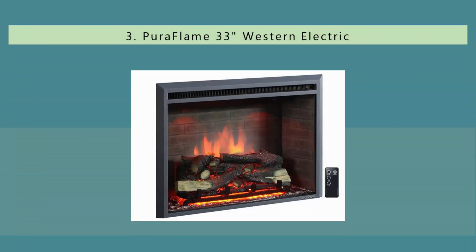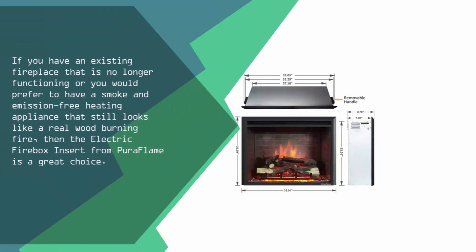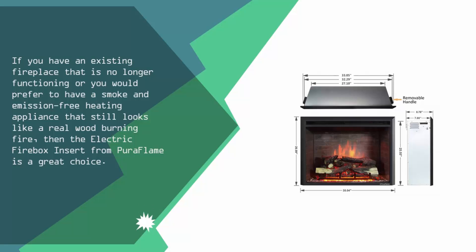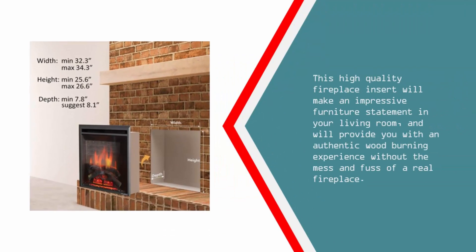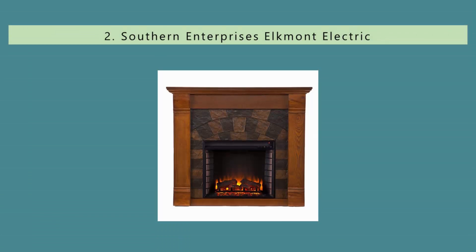Halfway through our list at number three: if you have an existing fireplace that is no longer functioning, or you would prefer a smoke and emission-free heating appliance that still looks like a real wood-burning fire, then the electric firebox insert from Puraflame is a great choice. This high-quality fireplace insert will make an impressive furniture statement in your living room and will provide you with an authentic wood-burning experience without the mess and fuss of a real fireplace.